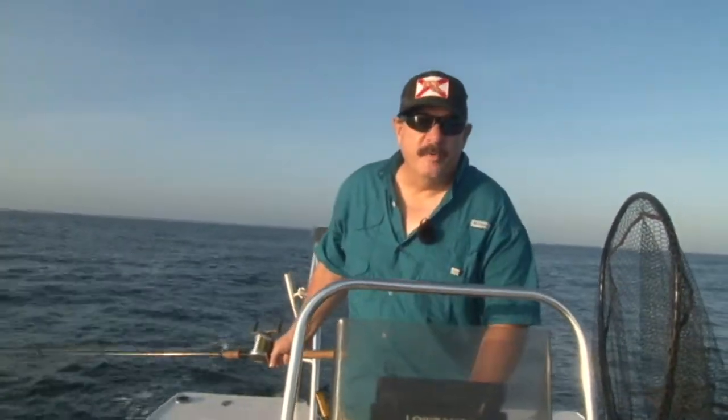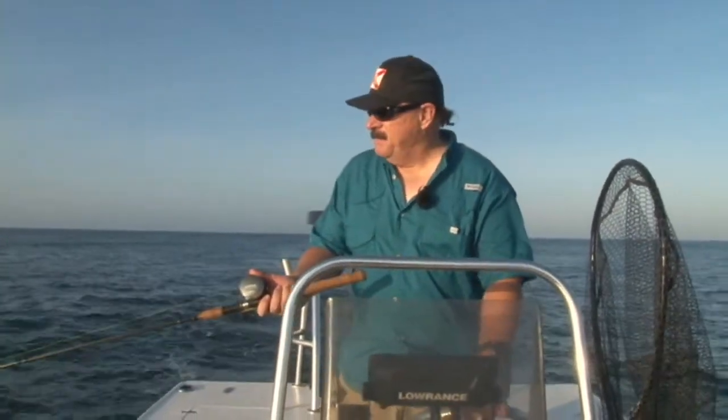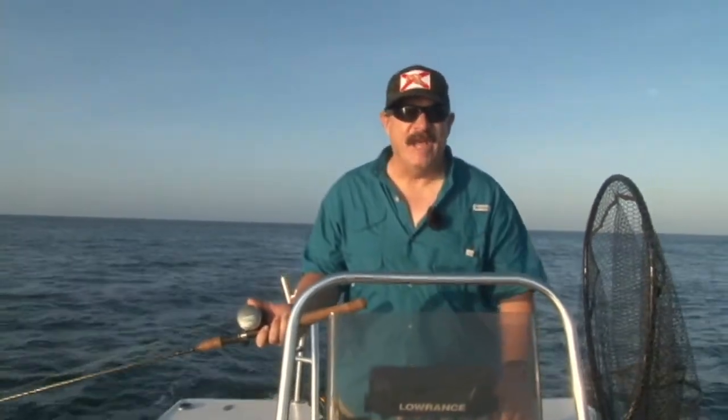I just got set up, put on a Yozuri Crystal Minnow, size number seven, and I'm just going to pull along here and see what bites. Pretty much guaranteed a ladyfish, and we'll see what else. That's why this works so well for beginner fishermen. I'm going against the current, and you want to make sure you're going fast enough to really feel that bait shake. That's kind of your go-to speed.